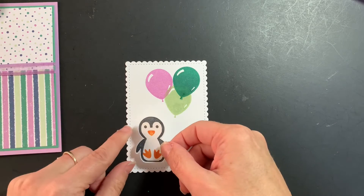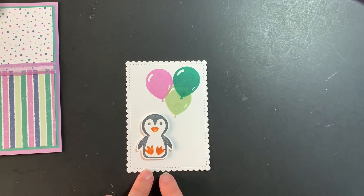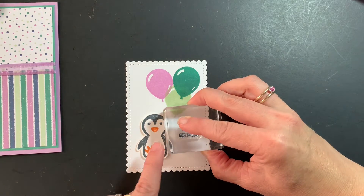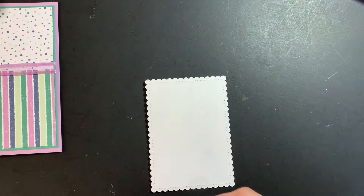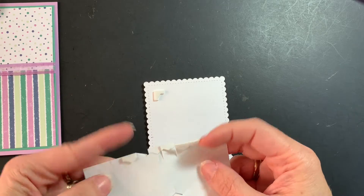We'll finish it off with Just Jade like this. I have my penguin that I've already stamped and punched out — I stamped it with Memento black ink and added the details using Pumpkin Pie. We're going to add the 'happy birthday' using Misty Moonlight.